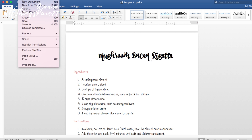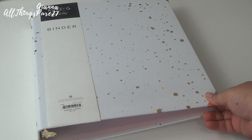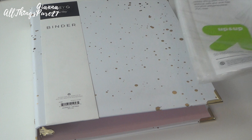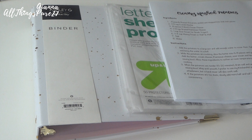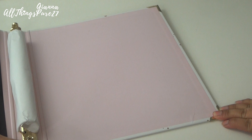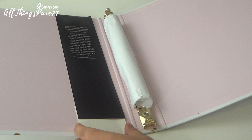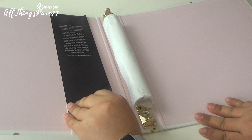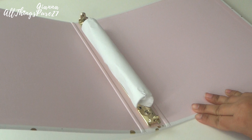Once you're done fixing each recipe, you can go ahead and print. It took a while but I did all the work for you — let me know if you want these recipes. Here are the things you're going to need to create the recipe binder: a binder (I found mine at Target), sheet protectors, your printed recipe copies, and optionally a pretty marker if you're going to do anything by hand.